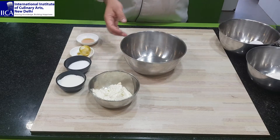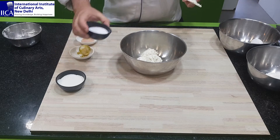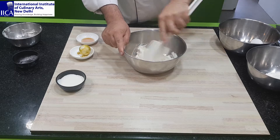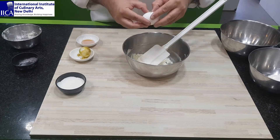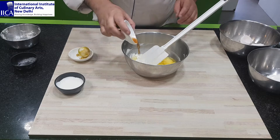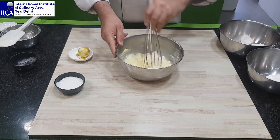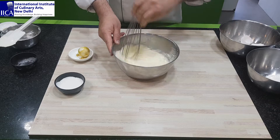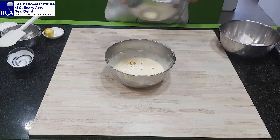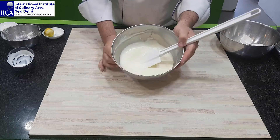Take an empty bowl. Add the cream cheese and sugar, mix together until combined. We will add whole egg, and just mix. We can use a wire whisk. Now add lemon zest, cream, and flour. Just mix. The cheesecake batter is ready.